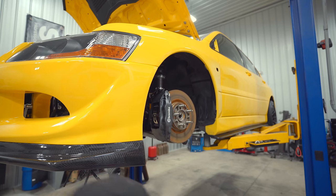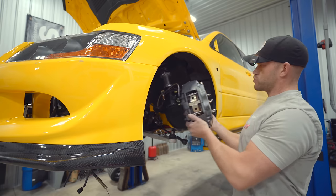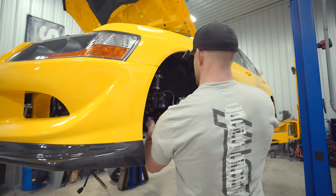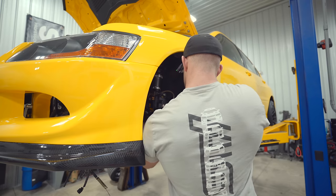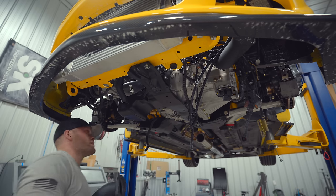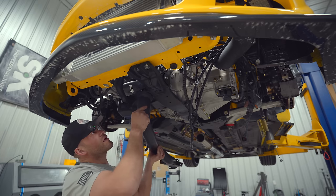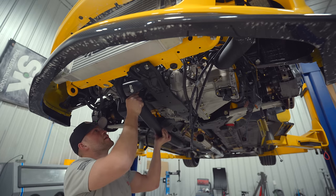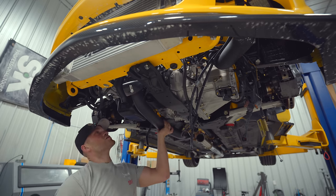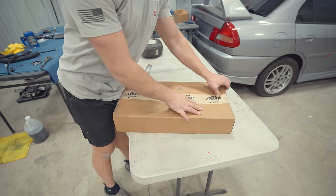It is much easier to get the axles in with the lower control arm disconnected — the whole thing just swings right out of the way. Short axle is driver's side, long one is passenger side. I got a ton of goodies installed underneath; the very last thing to install is the downpipe, then we can move up top. I am moving today — also helps that I've done this a million times.